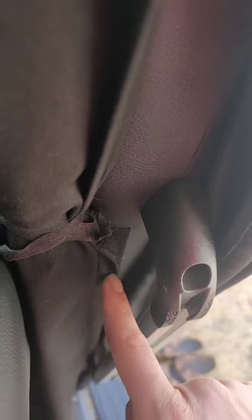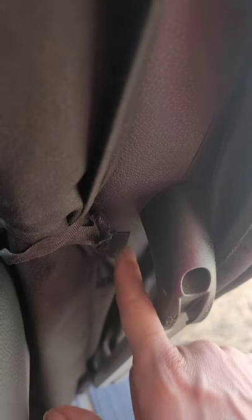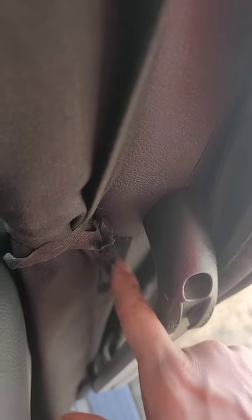We attached the curtain to the sidewall with a bit of velcro sewn into the curtain here, and double-stick tape with velcro to tie back the curtain when we're in motion.